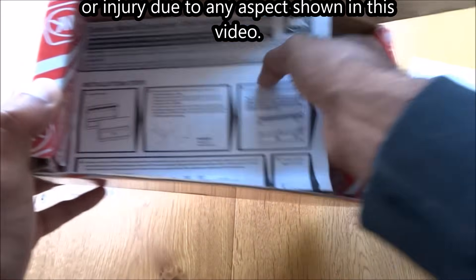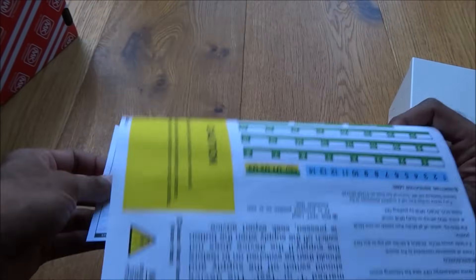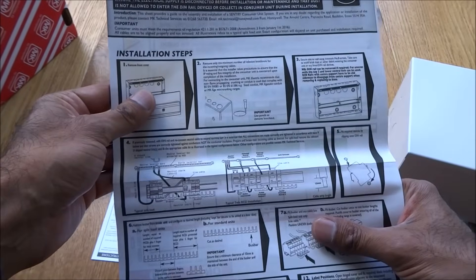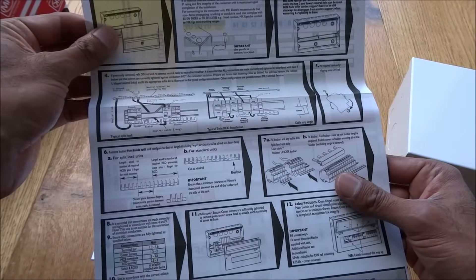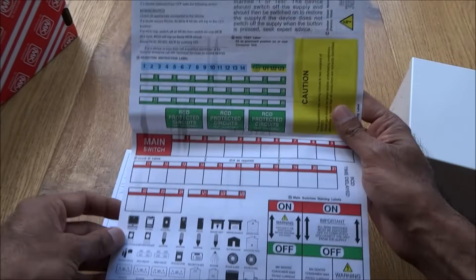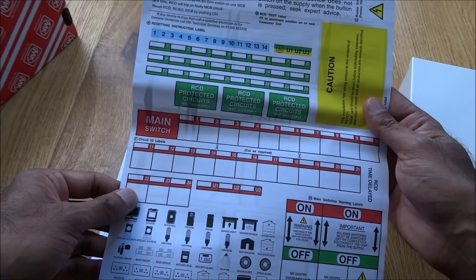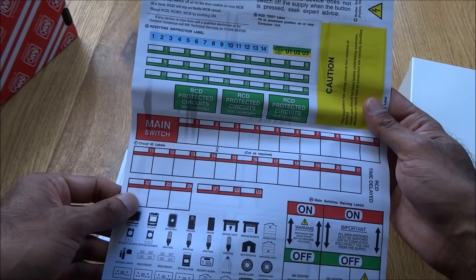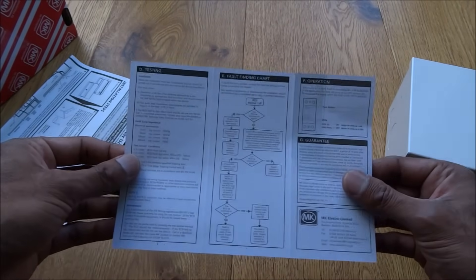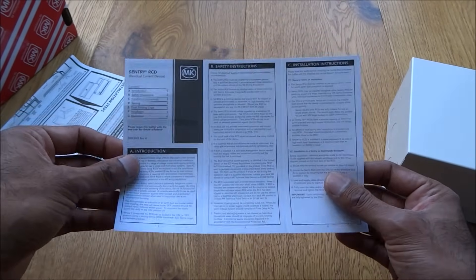First of all there are instructions for the unit itself with detailed steps on how to work with it. On the other side there are stickers we can use to mark what each switch is for, along with more info, troubleshooting, testing, and safety instructions.